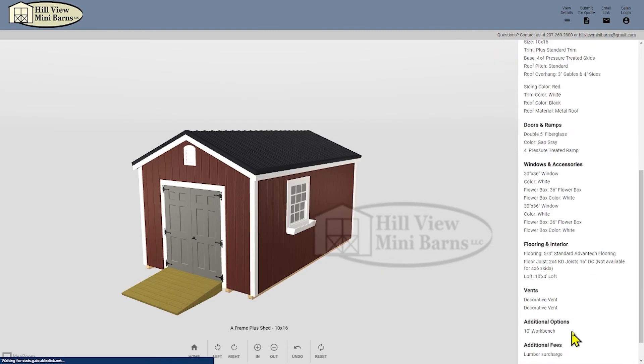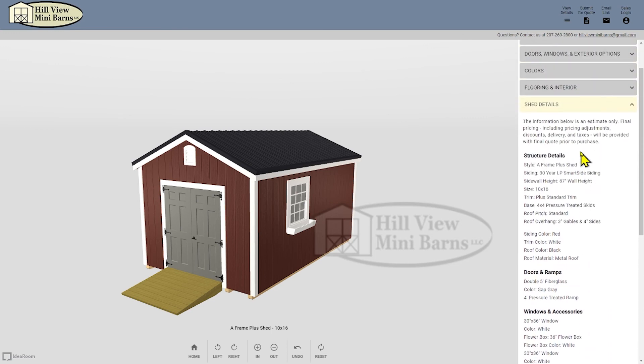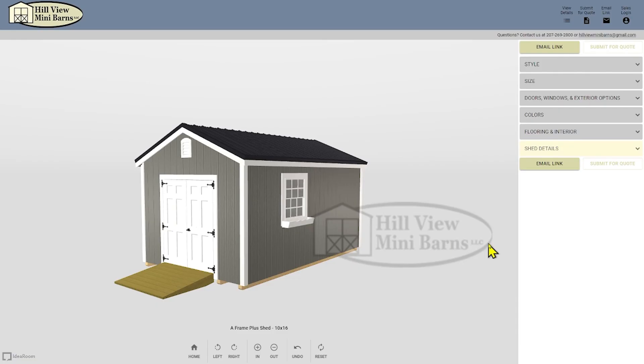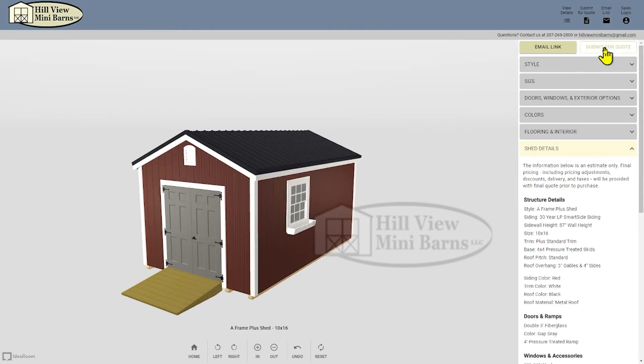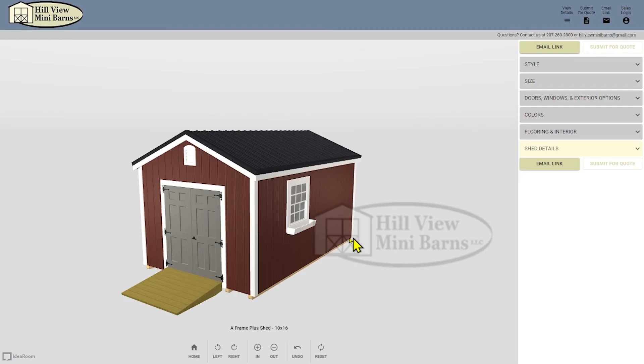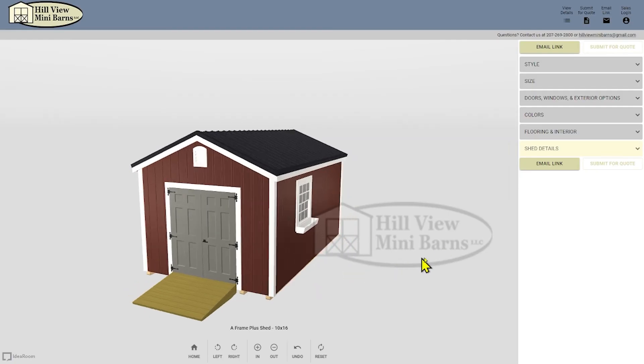The last thing to do is review the shed details and submit it for a quote. You also have the choice for email link which will send you a link that you can review at a later time and make changes. Submit for quote is the one I'm going to use because I want to send this to the salesman to get an estimate on the building. This will send the salesman a link with the details and images as well. Within a few days you should receive a no obligation quote. At Hillview Mini Barns, we hope that you find this to be a useful tool for coming up with your own building design. If you have any questions, feel free to email hillviewminibarns@gmail.com.